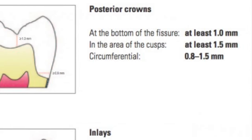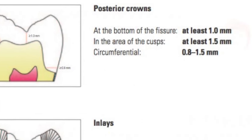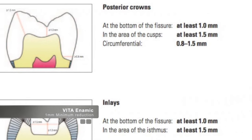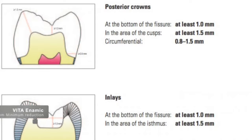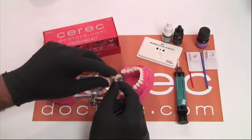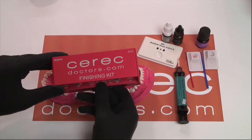Vita Enamic has some unique characteristics. The manufacturer recommends you can mill this material as thin as one millimeter, whereas all other materials require at least a millimeter and a half in the central groove. It also mills faster than other materials — you can mill a crown in significantly less time — and you'll have significantly reduced burr wear. Where you might get 10 to 20 mills on a regular set of burrs, you can get up to 50 or 60 or possibly more.